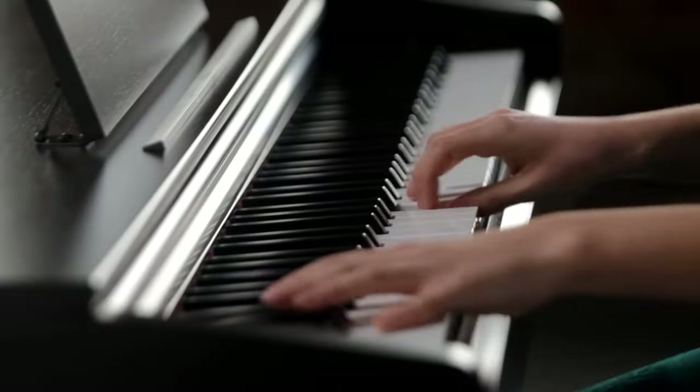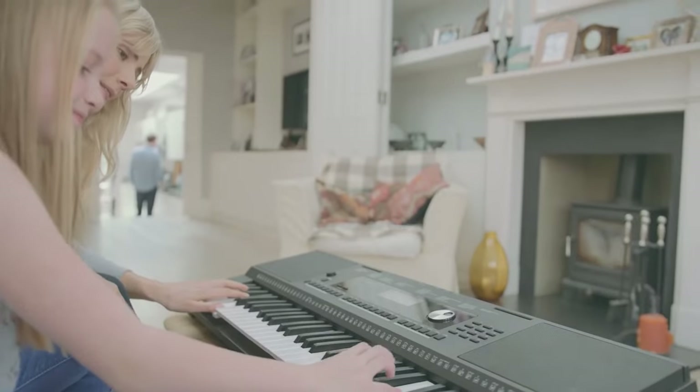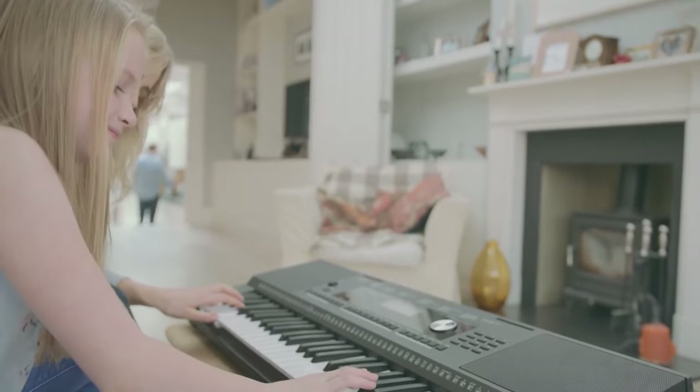So that's it for the top 5 best digital pianos in 2023. Like, comment, and subscribe to receive the notifications about our latest video.